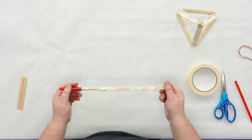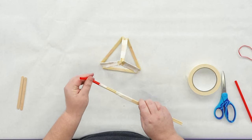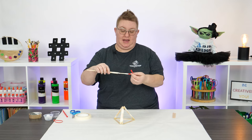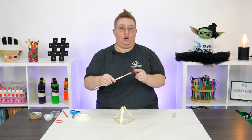Our arm is almost done. Let's go ahead and attach it to our base. On your straw, go ahead and bend it just like that — that's going to create the hinge effect that we need for our arm.